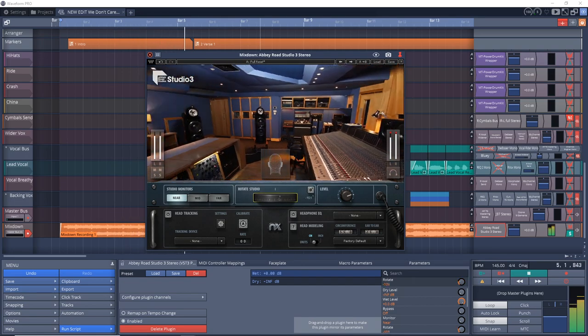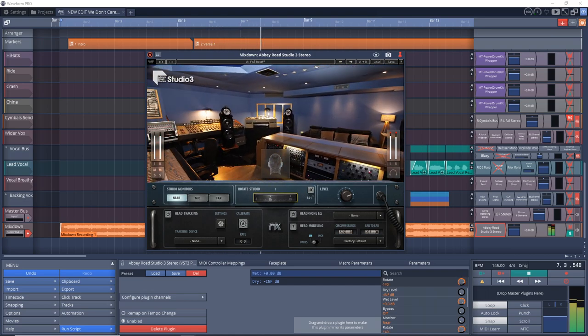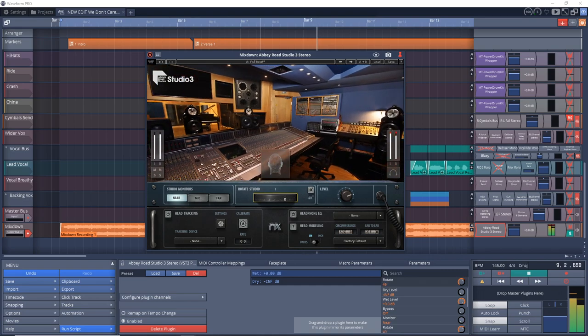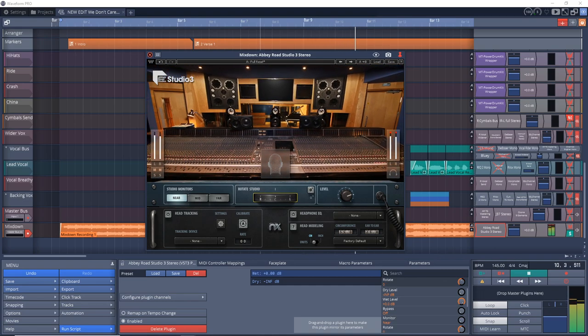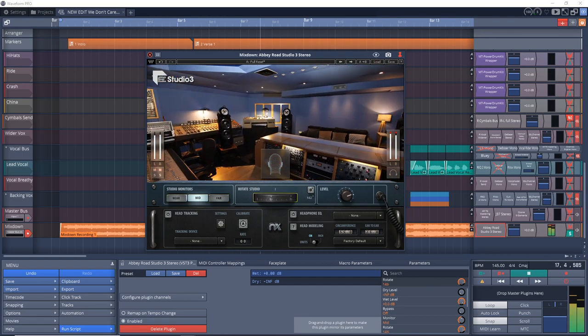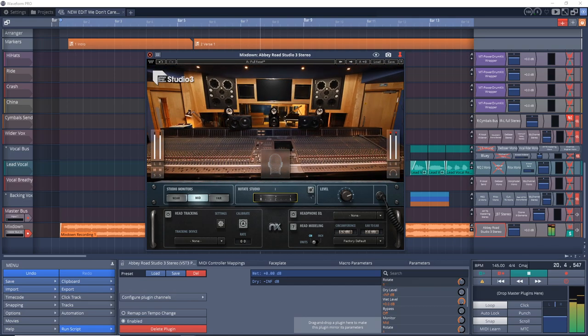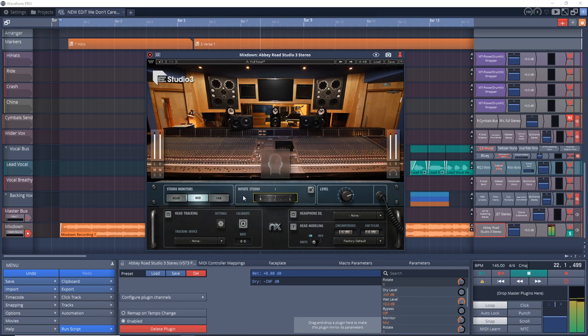You get three versions of this plugin: stereo, 5.1, and 7.1, but there's no mono option. What this plugin really helps with is making sure your mix will translate — a huge problem for home studio producers who don't have the greatest acoustic rooms. If you can make your mix sound great within this plugin, your mix will likely sound great elsewhere. Check out the link in the description for Waves Abbey Road Studio 3.